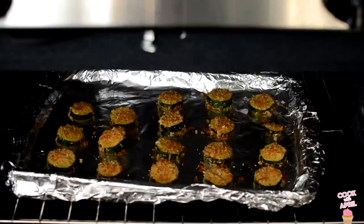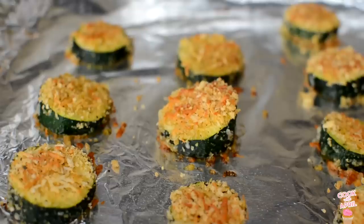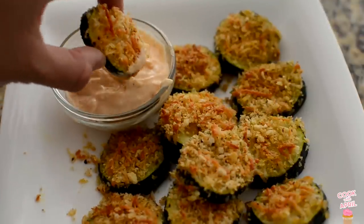Place it in a pan and you're ready to bake at 375 degrees for 15 to 20 minutes. Enjoy — you're ready to dip it.